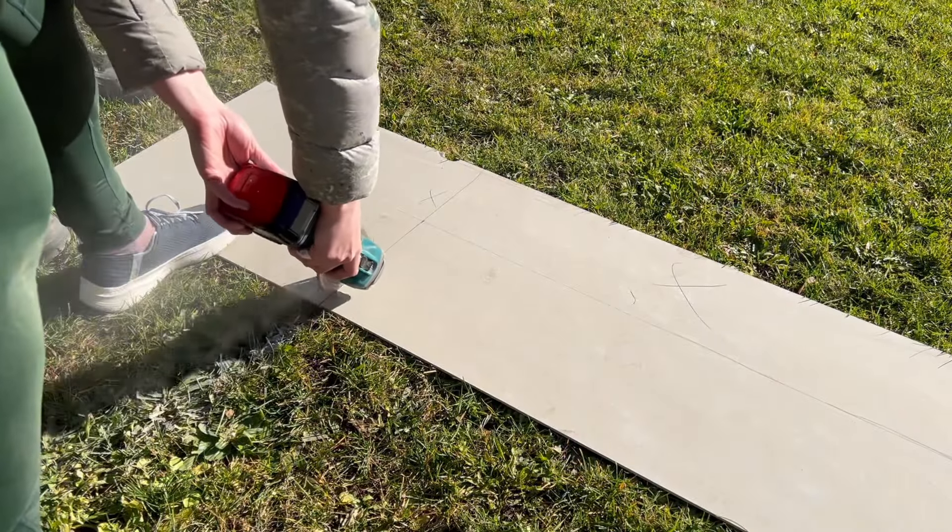I would constantly check back at my levels to make sure that everything was running plumb and level, and I also needed to make sure that I had the appropriate spaces between each of the tiles. When using an angle grinder to cut tiles, you need to make sure you have a diamond blade — the diamond blade is made specifically for cutting tiles and it's going to help you get a nice straight edge.